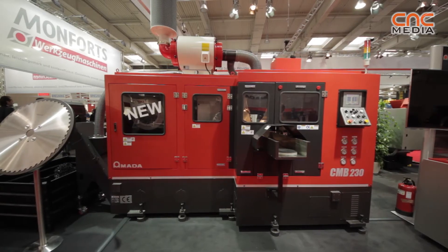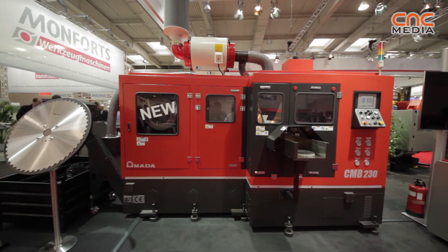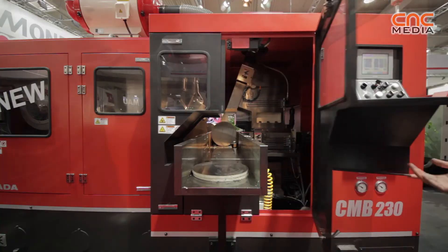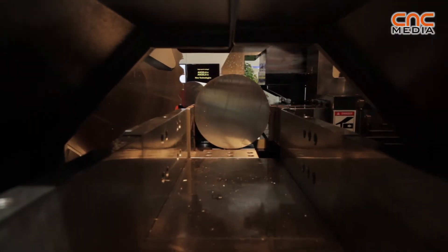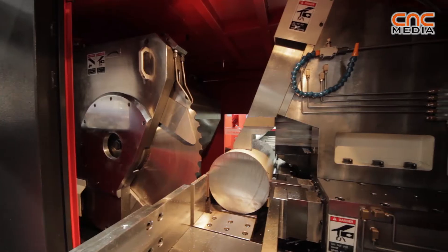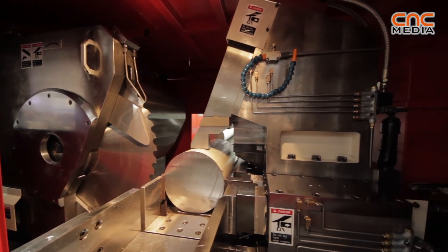Just to have a brief introduction of this new machine we exhibit here at EMO 2013 for the first time: the CMB 230. This is the expansion of our actual CMB lineup, which was until now limited to a maximum working capacity of 150 millimeter round material. Here we expand the range to 230 millimeter round material.